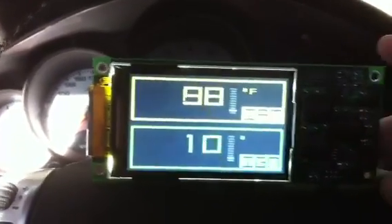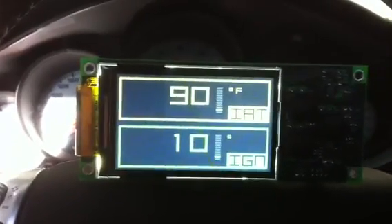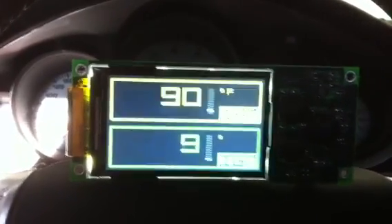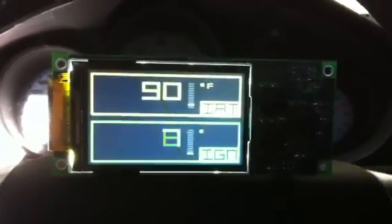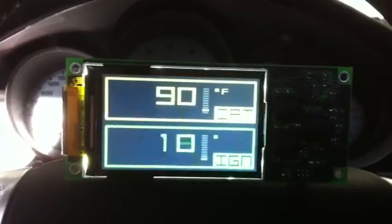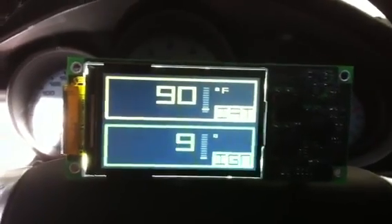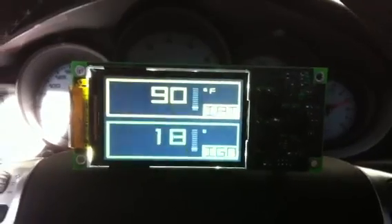This complete unit will have a bezel that we'll make to custom fit for the 996, 997, and 987 cars. Since this is a standard OBD2, it will fit different cars such as the Mitsubishi Evo, Subaru, BMW, and more. So we'll do some more videos showing those other cars. Stay tuned — VividRacing.com for more info.